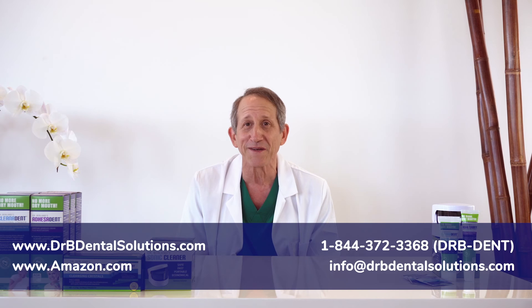So now you know the most effective way to use our innovative new Cleanodent paste. As you continue to use Cleanodent paste, you will feel your mouth fresher, smoother, and more hydrated. And if you keep up a daily oral hygiene routine with Cleanodent paste and the other products in our series, your dentures will continue to look good, feel good, smell better, and you'll feel better too. So thanks for watching and I hope you enjoy using Cleanodent paste. You can find our dental solutions on our website and on Amazon.